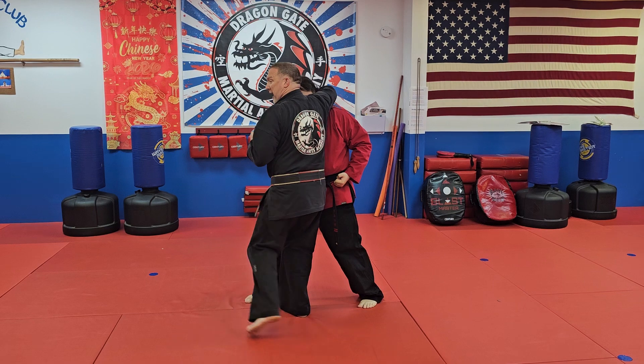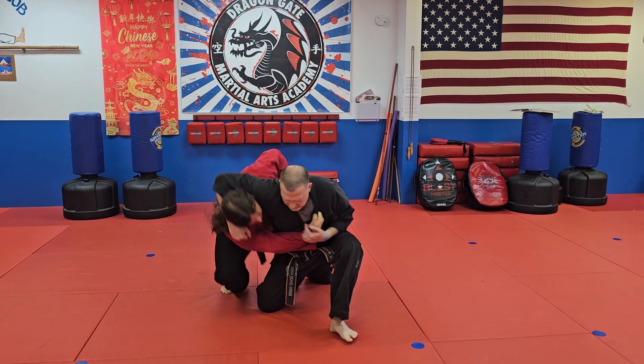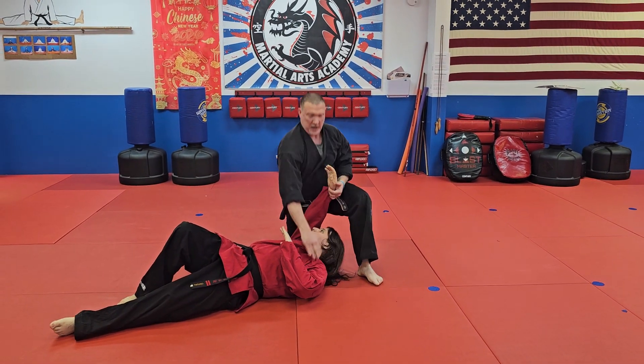As I put him in that headlock, I'm going to ballet turn to the opposite side and pull him all the way around. Alright, we'll do that again.